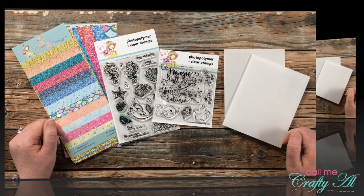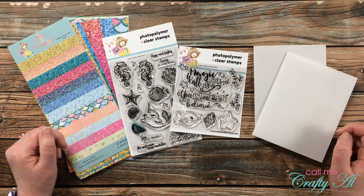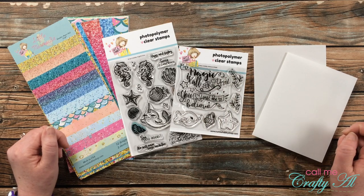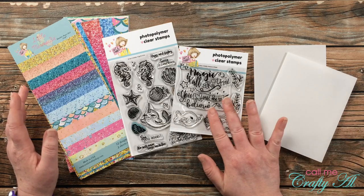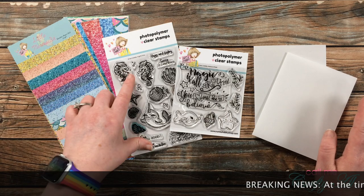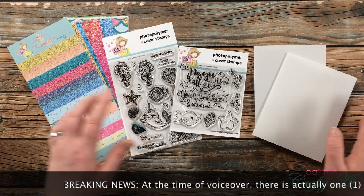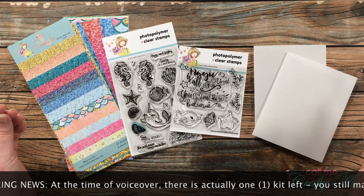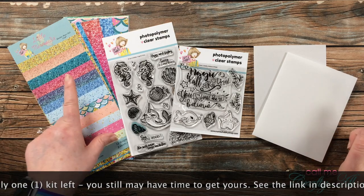Since I haven't had a chance yet to use the Believe in Magic stamp set from the latest kit, I wanted to use that today. But because this stamp set is sold out along with the kit itself, I will also be creating a card using the Hugs and Fishes stamp set, so you can see that you can apply this technique to whatever stamp sets you have.